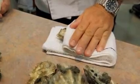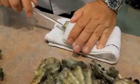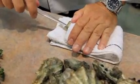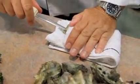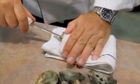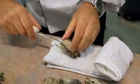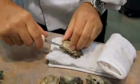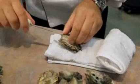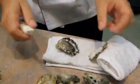Wedge that oyster firmly between the two sides of the wet towel, find where the hinge area is, place the tip of your oyster shucking knife at the hinge area, and just very slowly wiggle it. You don't need to force here — you certainly don't want to slip and gouge your hand, and that has happened a few times. Just give it a little twist and you'll hear a pop. Once you've done that, put your oyster shucker in deeper and just follow the top of the shell, going sideways like that. And this is what you end up with.